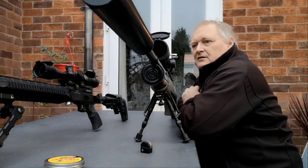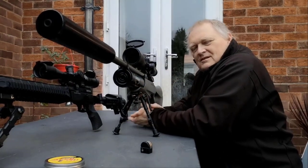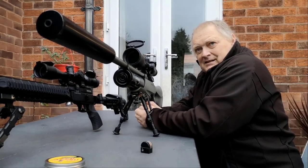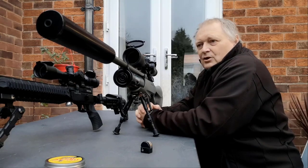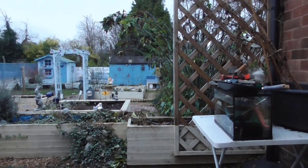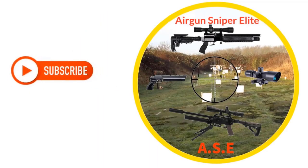So that is the sound from this exceedingly large moderator. Just a quick one bringing you up to date with what is possible. With postage, you can get this for less than a tenner — so if you can get the correct thread, that's all it's going to cost you. But it is a massive, big silencer, as you can see. Thanks for watching, see you next time.